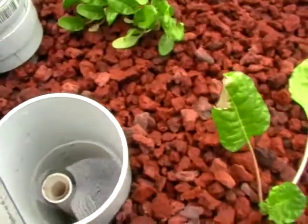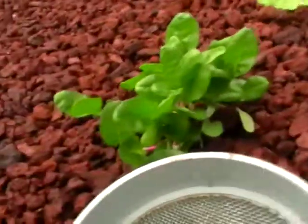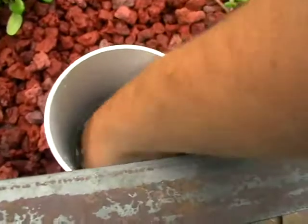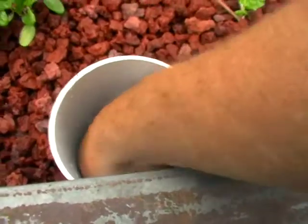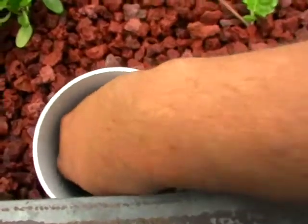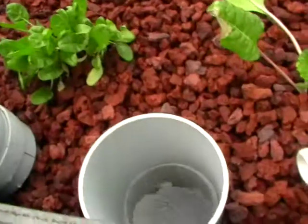Whenever you're putting anything together like this, think about the size of your hand. The simple flood and drain systems I prefer to run — I do it for low maintenance and also to reduce complications and error. If you keep everything as simple as you can, you end up with a lot less stress.